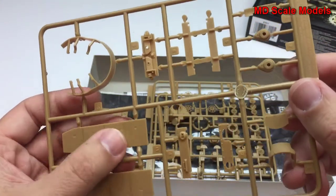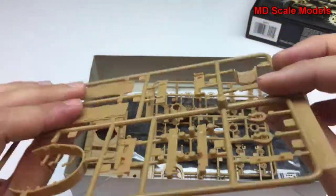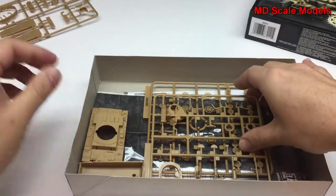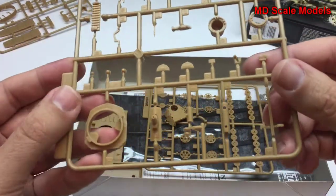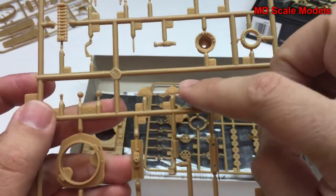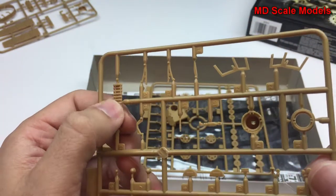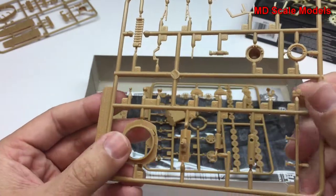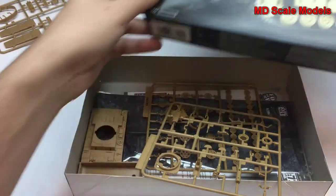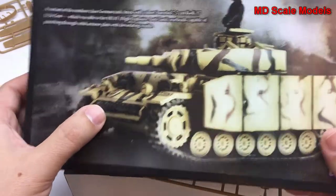There really isn't any flashing. There's a fair level of detail and a lot of parts to put together. Here's the main gun — there are some decent details here. This is the spare track; it's normally carried with the tank so it can be repaired in the field. You can actually see it here on this picture.